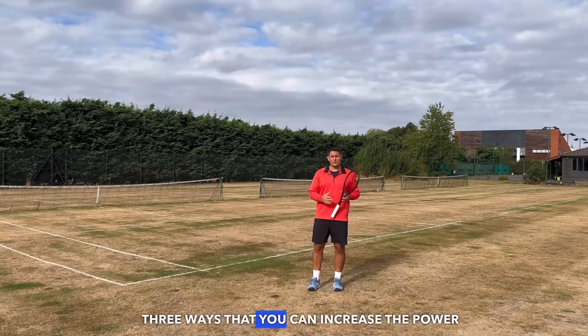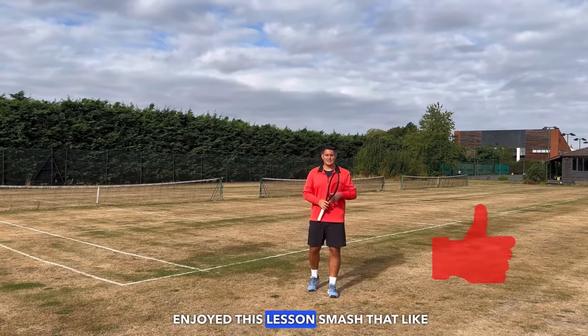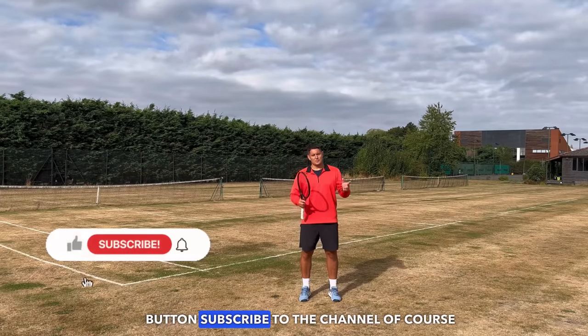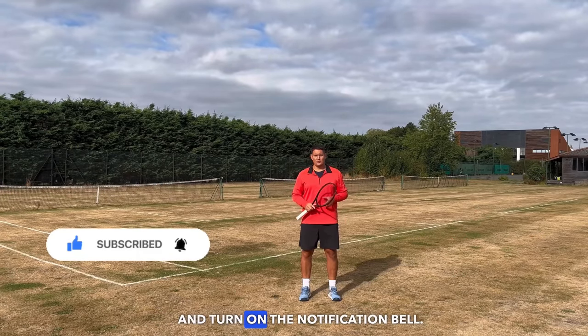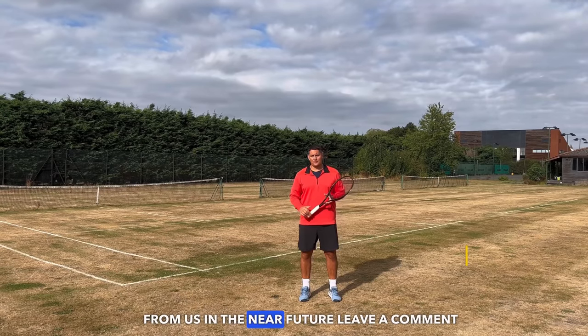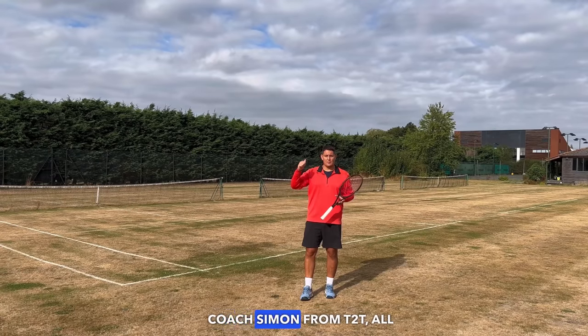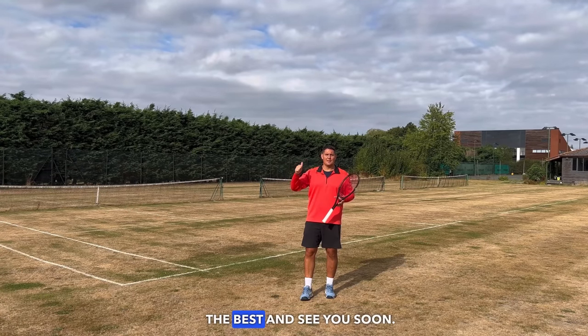So there you have it — three ways you can increase the power on your two-handed backhand. If you've enjoyed this lesson, smash that like button, subscribe to the channel, and turn on the notification bell. If there are any lessons you'd like to see from us in the near future, leave a comment down below. Signing off, Coach Simon from Top Tennis Training — all the best and see you soon.